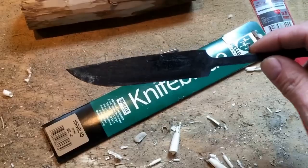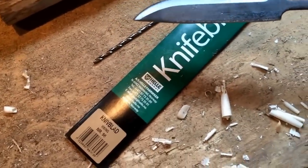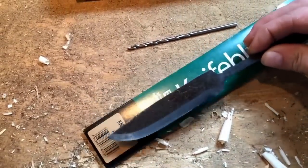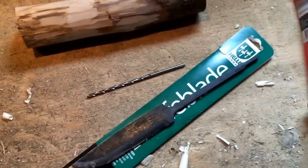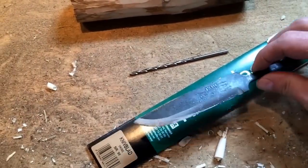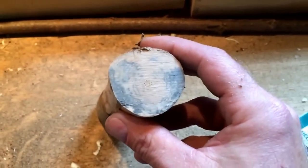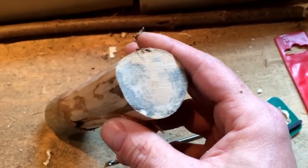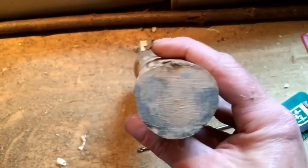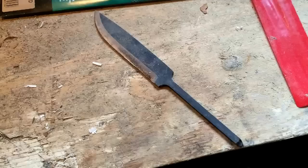Here's a blade blank — Helle Viking — and I will put a wooden handle on that. Here's a drill, 3.5 millimeters; the thickness of the blade is 4 millimeters. And here's a piece of wood, some kind of hardwood. See this miscoloration — maybe it could turn out to be a cool thing. Let's try this and see if we can make a cool knife.